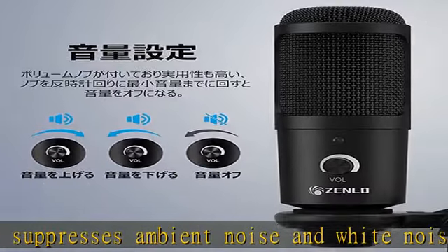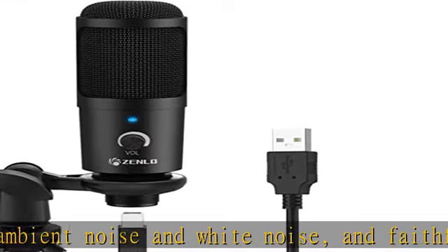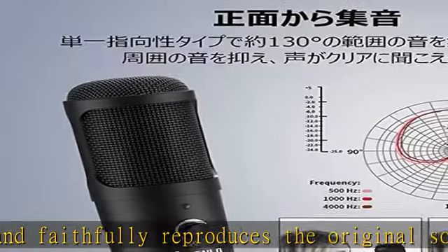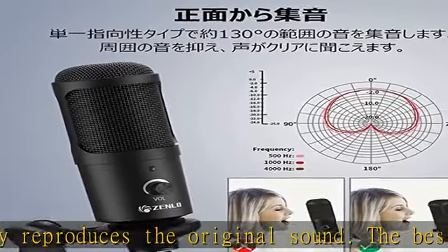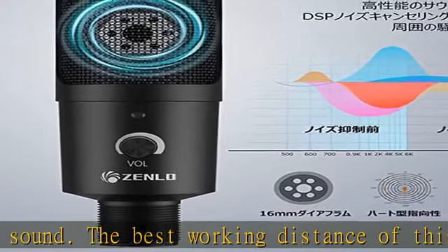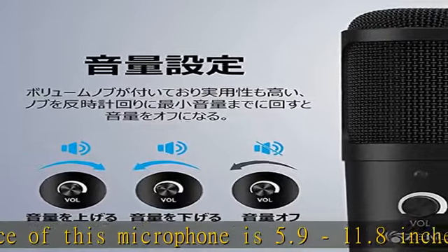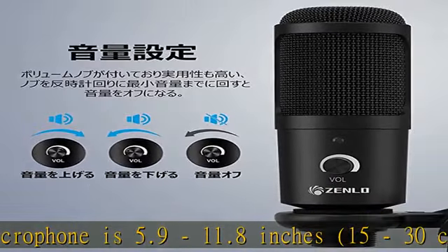Compatible with Windows, Mac OS, PS3, and PS4, it can be used in a variety of scenes such as YouTube, broadcasting, PS4 voice chat, gameplay, live distribution, music production, web conferencing, and more.